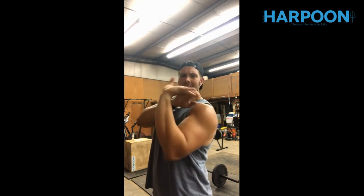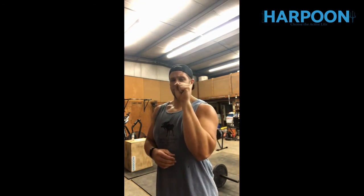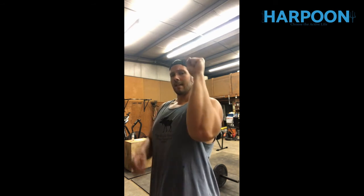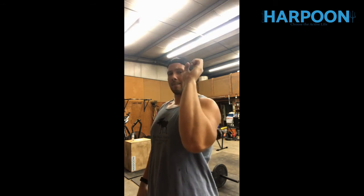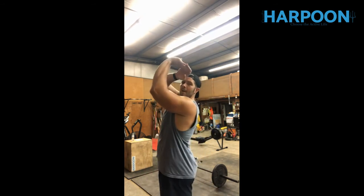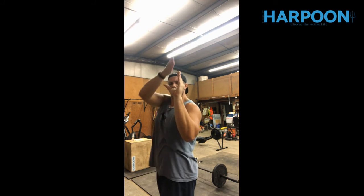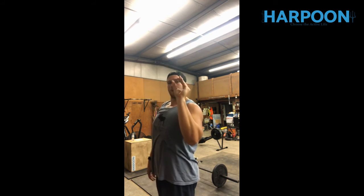A lot of times we let the bar roll back into the fingers, which creates extension of the wrist, and then we try to hold that position for five, six, seven overhead squats — obviously we're going to feel something in the wrist. Creating a nice firm, strong wrist as a j-hook keeps it in a good, neutral position. If I'm right here punching hard to the ceiling, that bar is not going anywhere. It's when I let the bar bend my wrist back as I press up that I run into issues. So: j-hook — bar sits right here, wrap your hand around it, punch hard overhead.